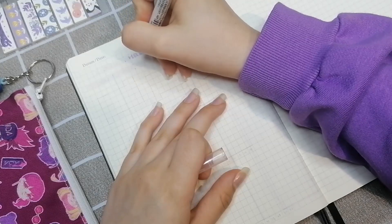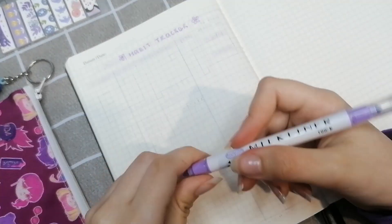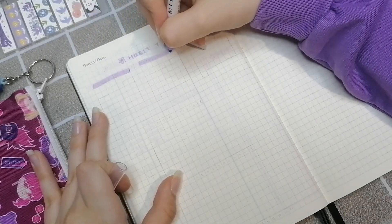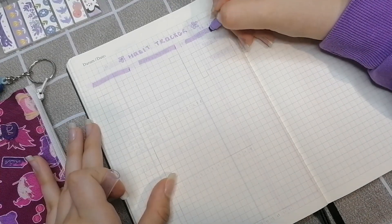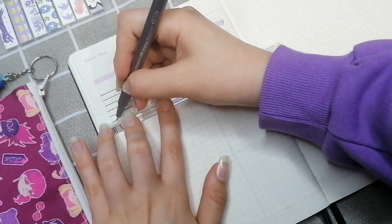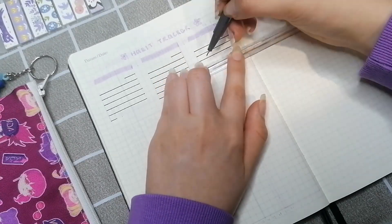On the next page I have my habit tracker. This is a change-up because I usually don't have monthly habit trackers. This isn't really all of my habits — I'll continue using my weekly spread for daily habits. These are more like occasional habits I don't do every day but wanted to track. The three habits I decided to track are: when I exercise, whether I draw in my sketchbook, and whether I read that day.